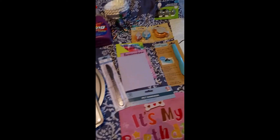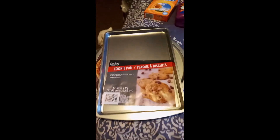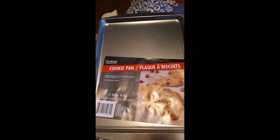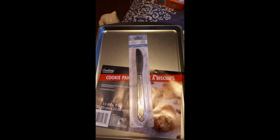So from the Dollar Tree, I did find a few things. I went for black tissue paper, but they didn't have it. But pizza pan, cookie sheet. We bought knives from there not long ago, and they are pretty good. We just never have enough knives, so I bought a couple more.